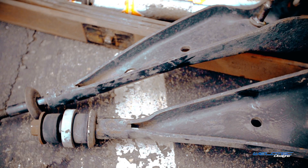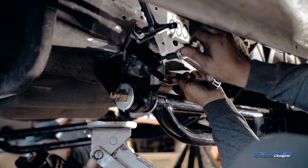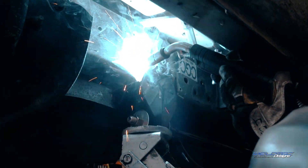Next you're going to be getting our extended radius arms. You can see how long these arms are just in general — these are a custom fabricated arm that we build here in-house. They come powder coated gloss black, and you can have them powder coated any color you want for an additional charge.